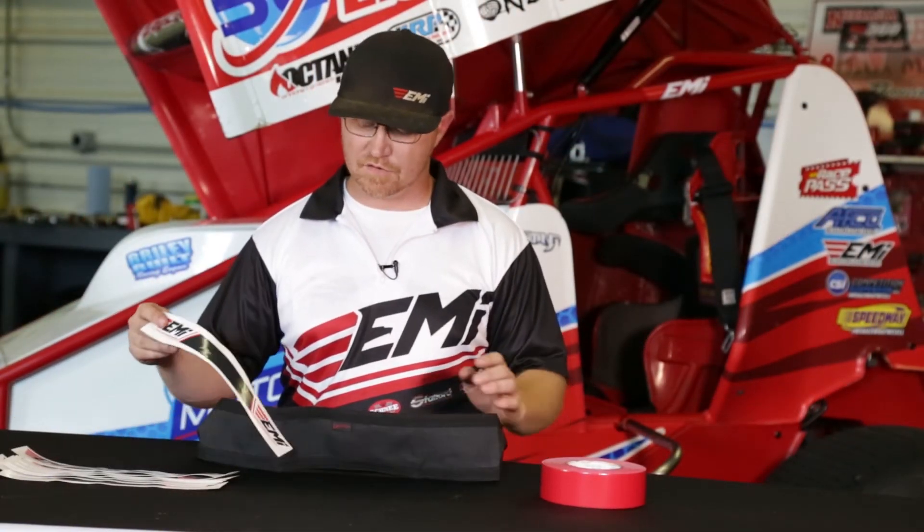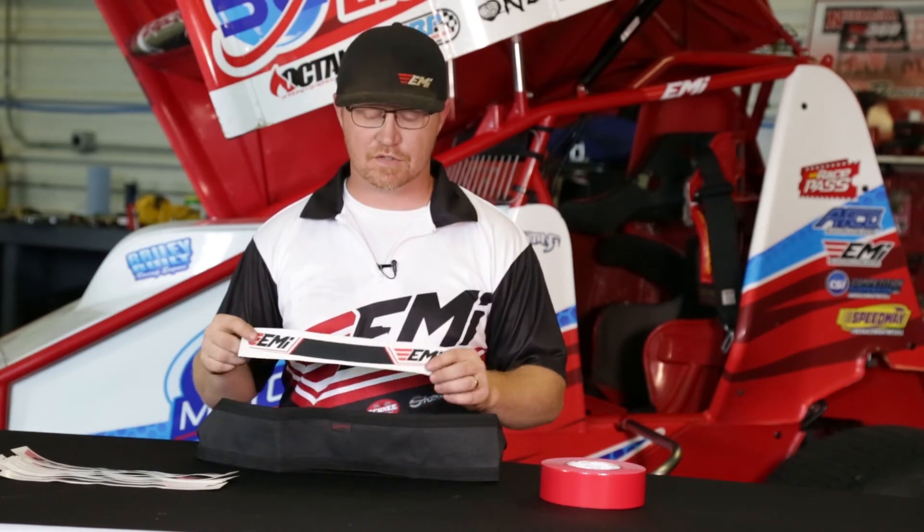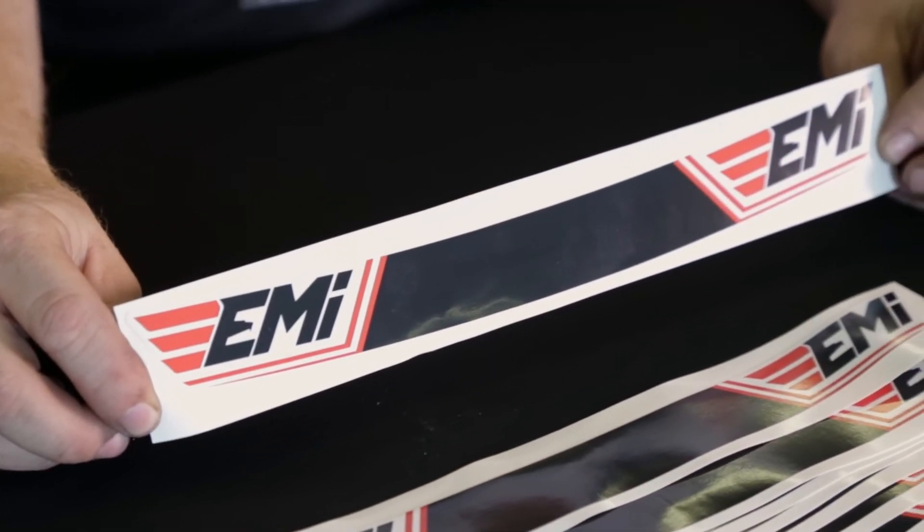One other thing that goes along with this is our EMI helmet visors. You just stick these right on the front of your helmet so you can tip your head down just a little bit — kind of like wearing an EMI hat. You just tip your hat down and you don't have to look through the sun so much.